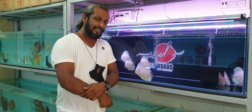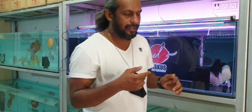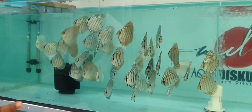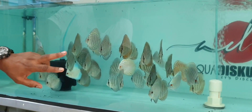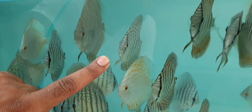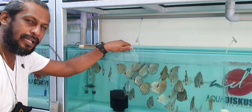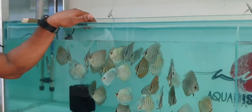That would definitely come with experience and time. When you look at discus in a tank, you can see that here the sizes are more or less similar — so we understand they might be of the same age. But there are a few discus here which are not appropriately sized for their age. For example, this one seems bigger than his age and size suggest, and the eyes tell us it may be a little undersized for its age. So this definitely comes with experience.